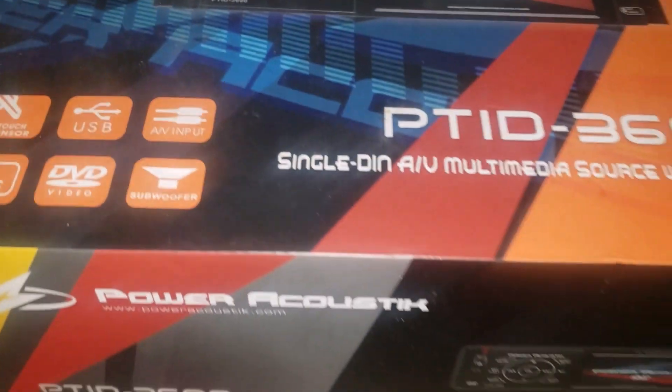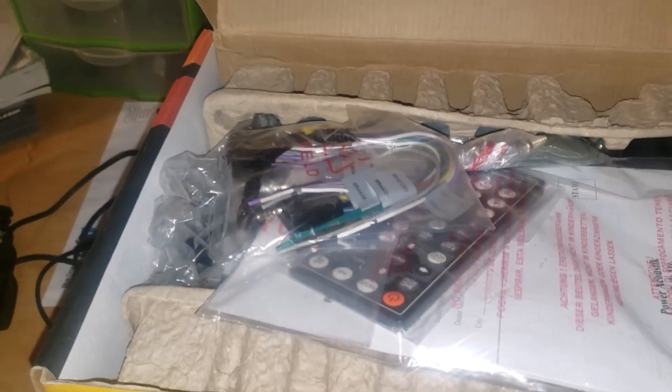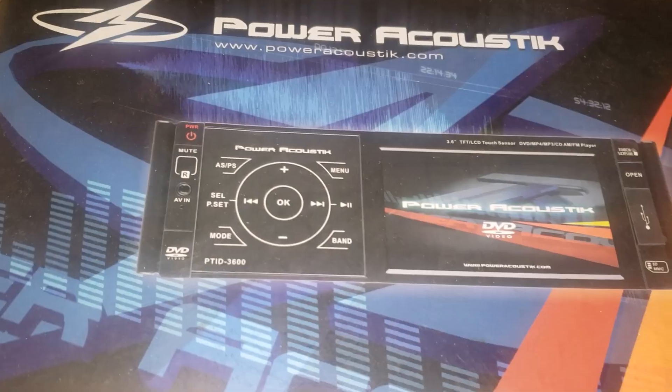While I'm at it, I bought this Power Acoustics radio — y'all remember the ones with the DVD built in? I'm gonna put it in there, but not in the actual dash. I got a little mount adapter so I'm gonna mount it up under the dash, towards the middle of the console. I'm hoping it comes out looking right.